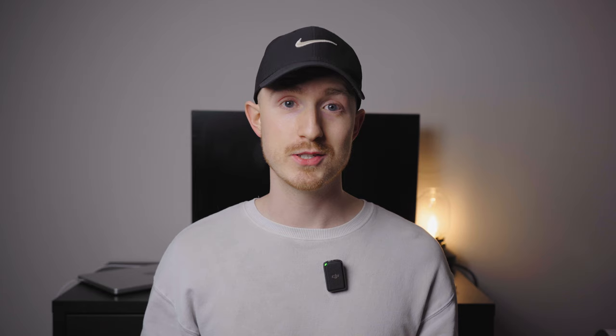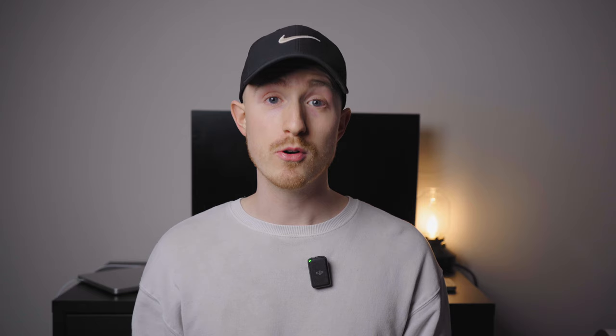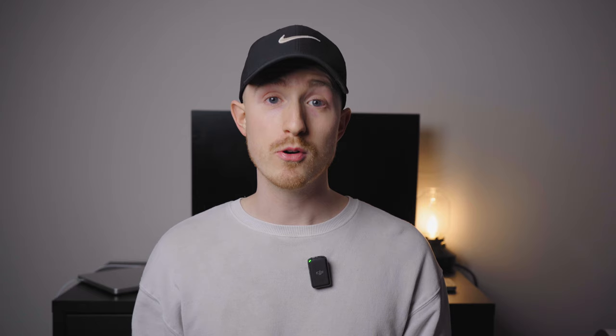The final key element for shooting in manual is ISO. ISO controls how sensitive your camera sensor is to light by amplifying the light signal digitally, so you can make your image brighter in low-light situations like indoors, evening, or night. If your aperture is as wide open as it can go and your shutter is as slow as it can go but the scene is still underexposed, you can turn up your ISO to get it properly exposed. However, because ISO creates artificial light digitally it can introduce noise — that grain especially noticeable in the darker areas. Most modern mirrorless cameras handle higher ISOs well, but it's still best to keep your ISO on the lower end when possible.